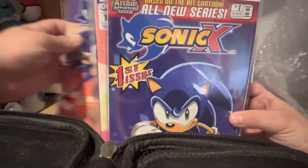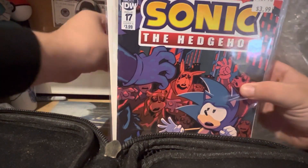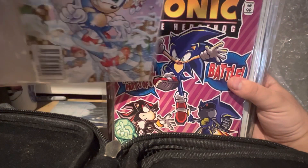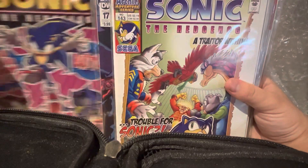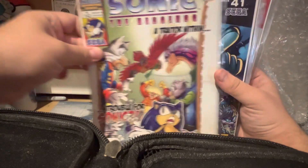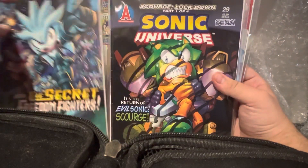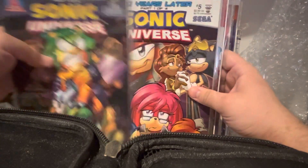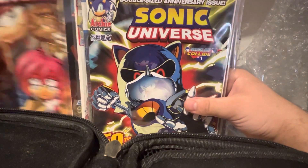All right, so we got Sonic X, all seasons — Sonic X again. Oh, we got some IDW comics, that's nice. Oh, look at that — a little comic, a little super digest book, another Archie, another Sonic Universe. Okay, Sonic Universe — Freedom Fighters. Yeah, this is the one I tried to get at auction. And I ordered more Sonic Universe again. I'm not opening these comic books because I don't want to damage them.